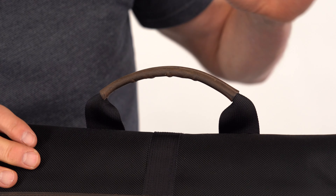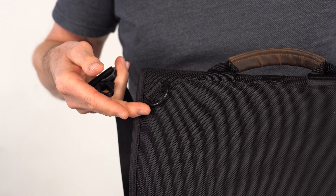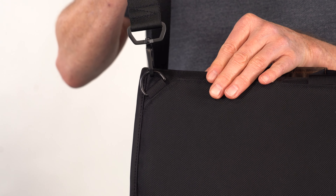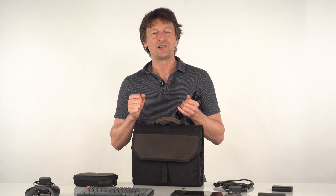On top is a comfortable leather grab handle. On the back are two metal D-rings you can attach an adjustable shoulder strap to. And just like that, you're ready to go anywhere with all your needed Steam Deck gear.